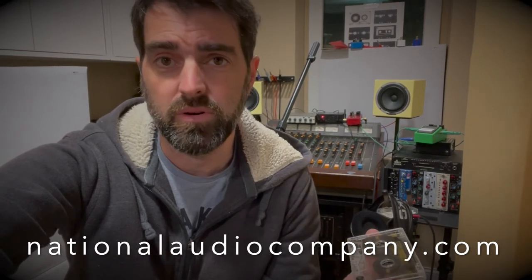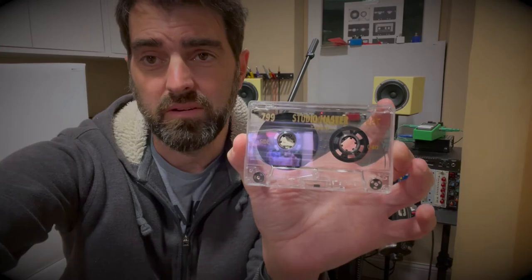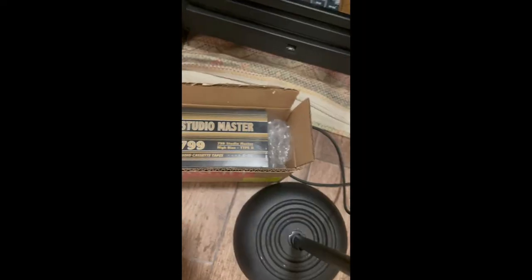New old stock is still 20 years old and just not opened — sometimes they're good, sometimes they're bad. I've bought a ton of them. Also on eBay you'll pay 50 bucks for five tapes. These are four dollars a piece, 60 minutes, ideal for four-tracking or eight-tracking.